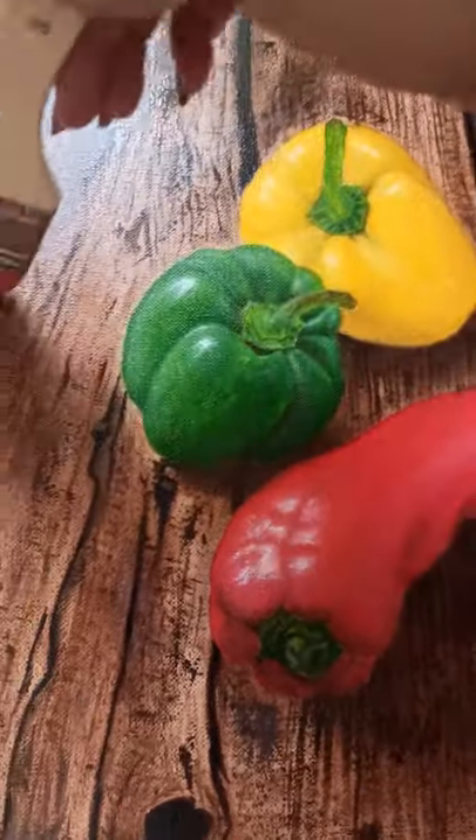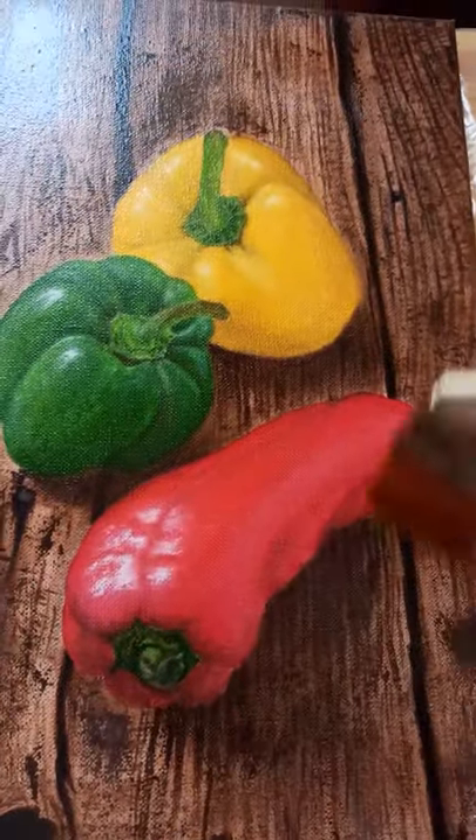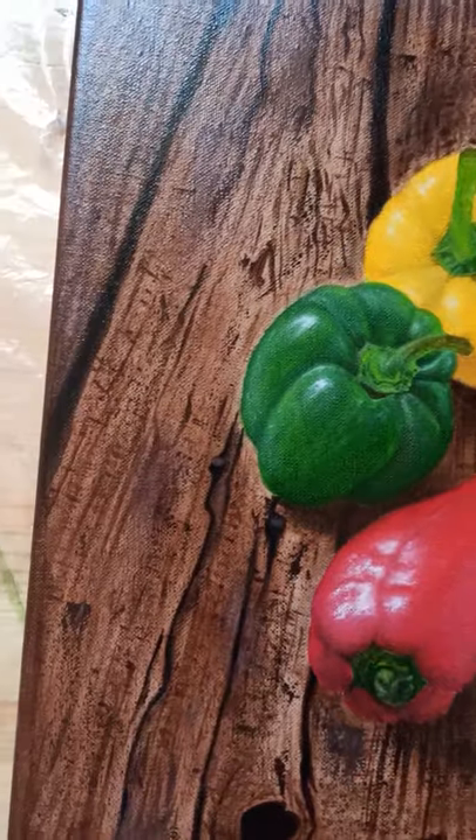Hi friends! I want to show you a simple trick on how to get a smooth surface on the canvas after using the spray varnish, because it leaves blemishes after use.